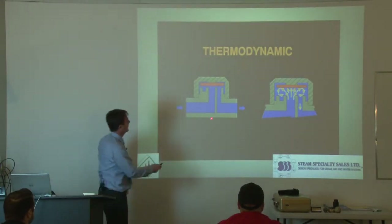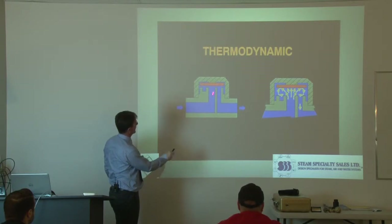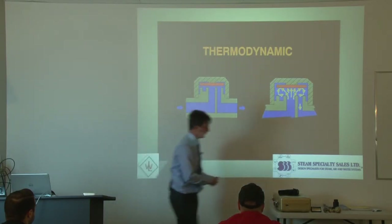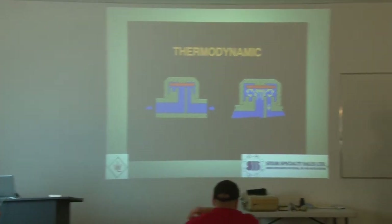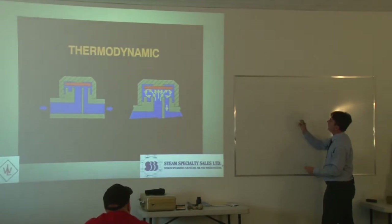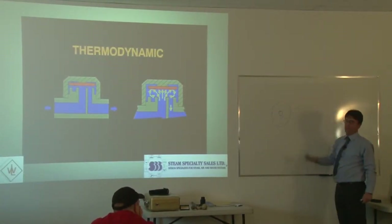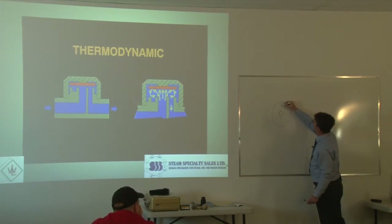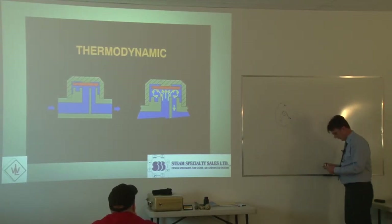Basically, the thermodynamic has one hole in the middle where the condensate goes out, and then three holes that surround it. So if you took the cap off — you just unscrew it, put a wrench to it — if you looked inside of the trap, you'd have one hole in the middle where the condensate comes out, and you'd have three little holes like that. So it goes up and through there, and out through those passages.